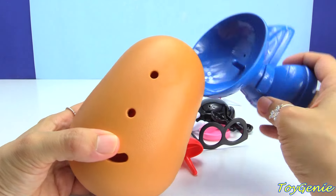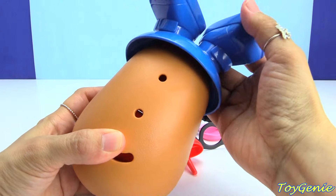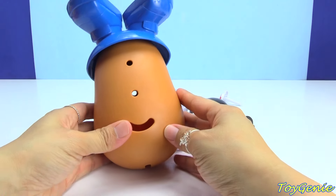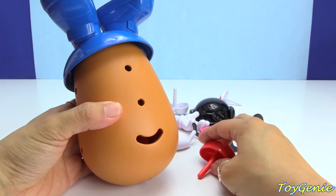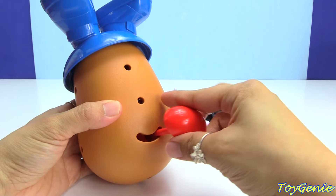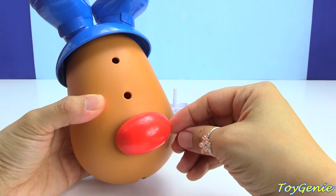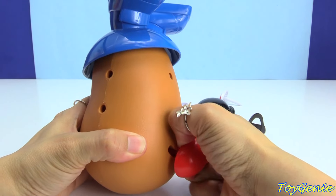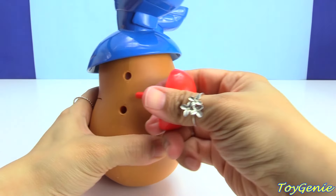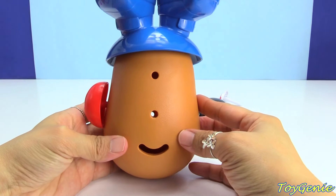Let's put his feet on first. I think his feet goes on top of his head, right? Feet belong on top of the head, right? I think so. That looks about correct. And then here is his red nose. Red for the mouth. No? Red does not go in the mouth? Oh, okay.